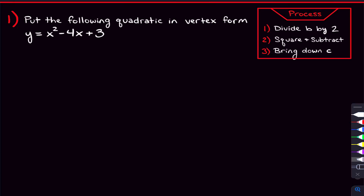Starting off with this first problem, we want to put this quadratic in vertex form, which means we need to complete the square. To complete the square, we need to use this three-step process, which honestly only takes a few seconds, especially when you start to get good at this. The first thing we're going to do is set up that little squared piece with the x inside, and then we need to fill in the blank. The number that goes there is what we get when we do step one: divide b by two.